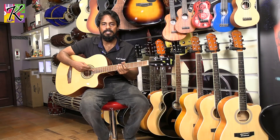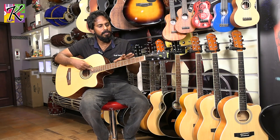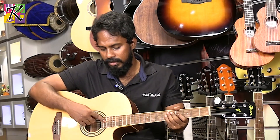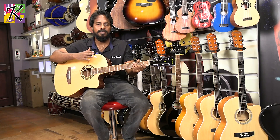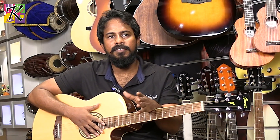We have a guitar with a truss rod. You know that guitar is not in the first stage.